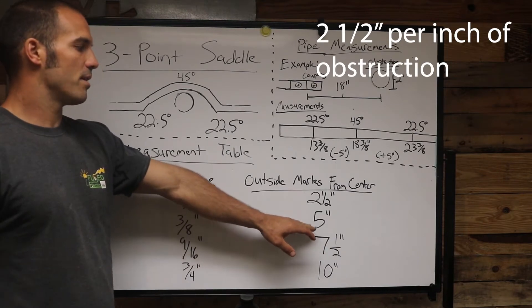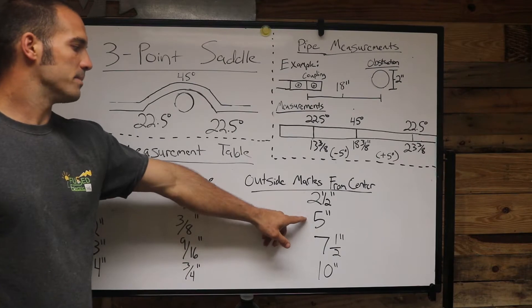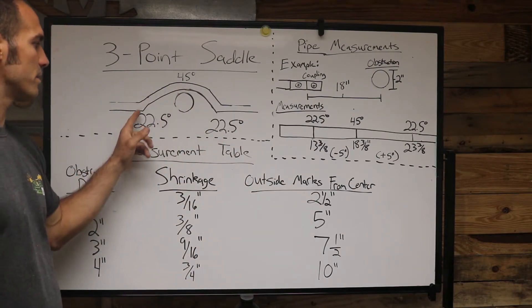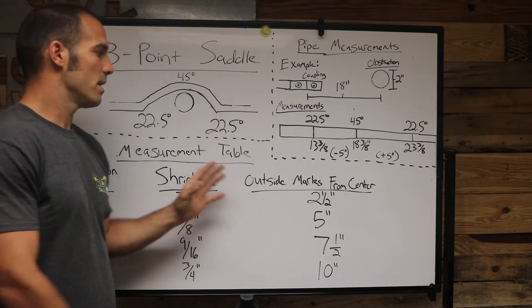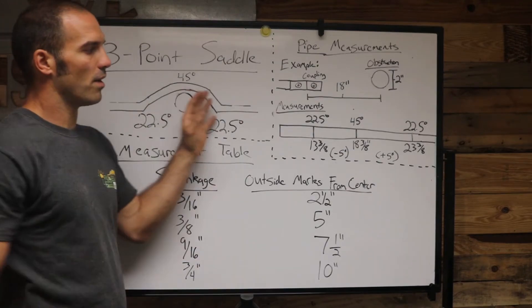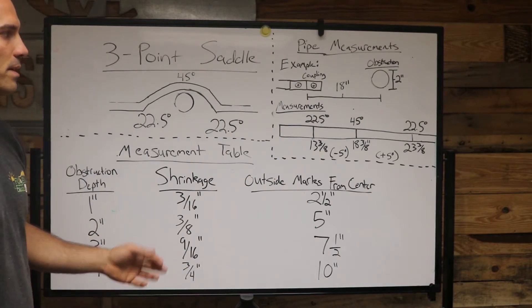This other measurement here is 'outside marks from center.' You have a center mark — that center mark would be at your 45 degree bend — and then you subtract five inches from your center mark and add five inches from your center mark to line up your 22 and a half degree angles.